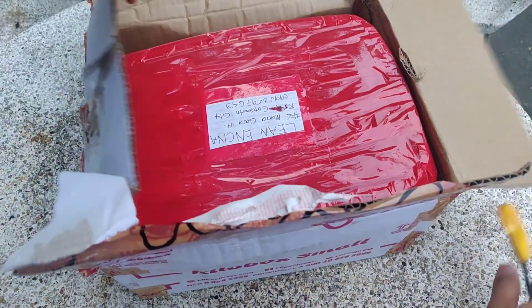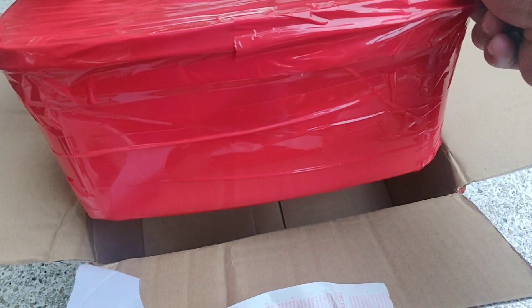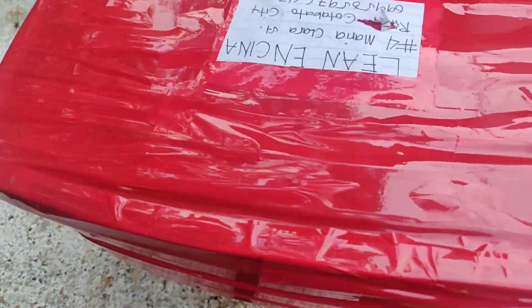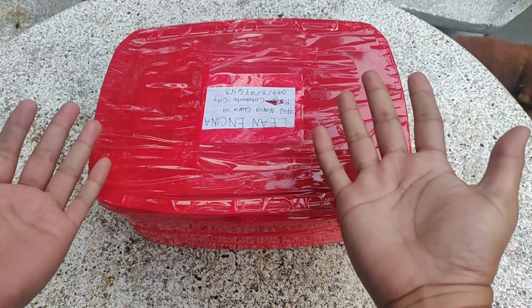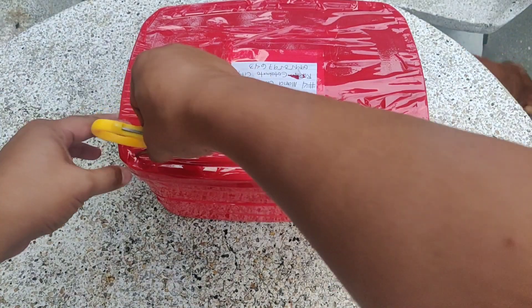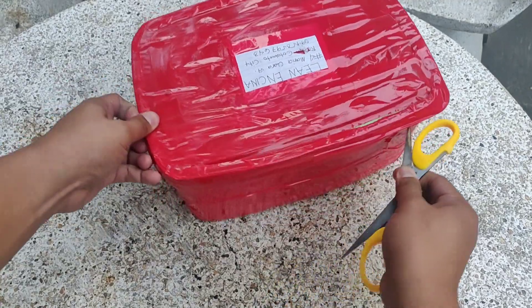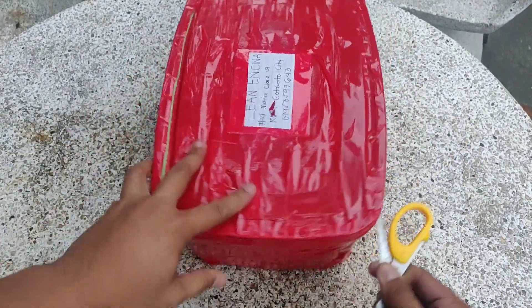Ayan mga kakeepers — isang malaking lalagyan. Napakalaking lalagyan, mabigat siya guys. Mabigat yung lalagyan natin. So ayan — pulang-pula. Ang ating Betta Fish — buhay sila lahat mga kakeepers.